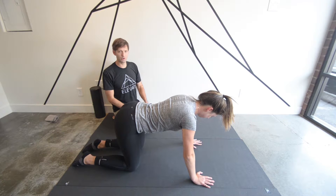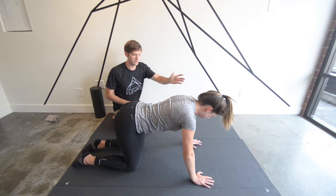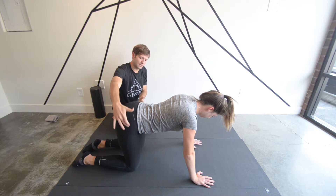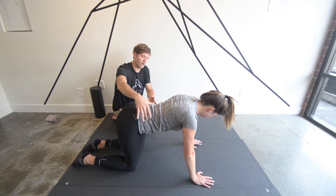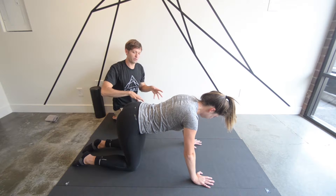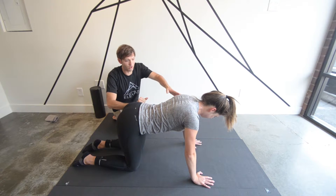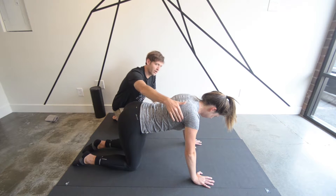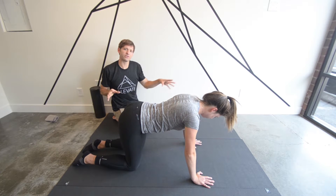Now activate the stabilizing muscles in your shoulders, the stabilizing muscles in your scapulothoracic joint, and the stabilizing muscles in your hip. Make sure your core is strong. We can challenge her to confirm all these muscles are activated. This tension she's creating in all these joints should be maintained throughout the whole exercise.